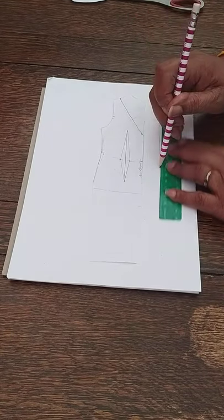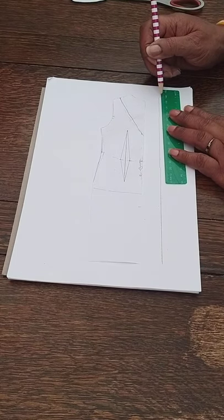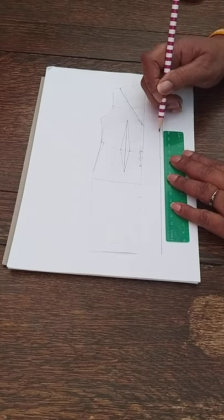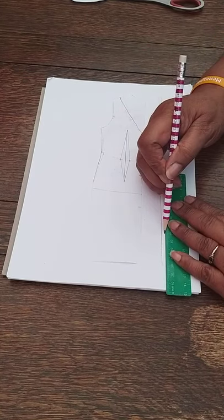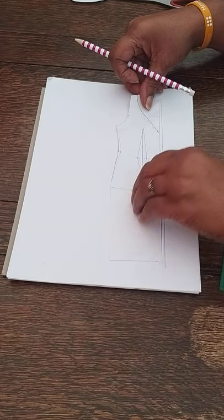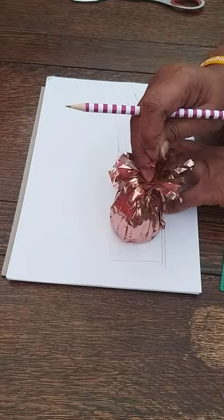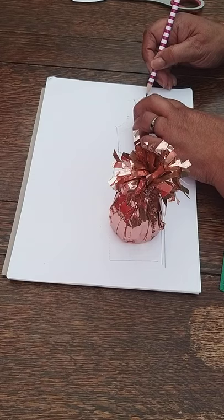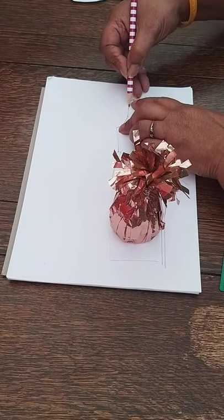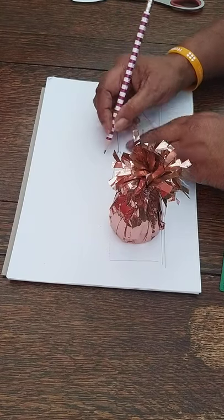I've taken a straight line down to the centre back and marked the balance mark in the armhole, the waist notch, and extended for the skirt. Now I'm going to start making the pattern. On a new sheet of paper I draw a straight line, then I mark a one-centimetre seam allowance all the way down the back. I place my block onto that first line and put some weight on it so it doesn't move, then I mark around the shape — around the neck, shoulders, and armhole — remembering to put in the balance mark.